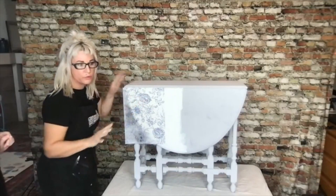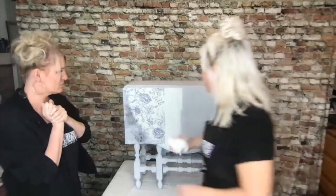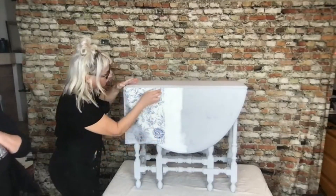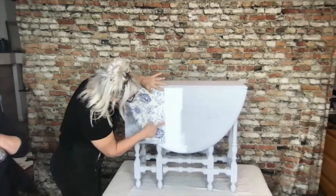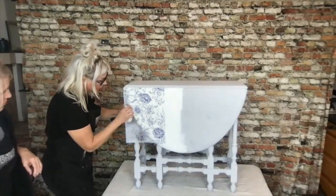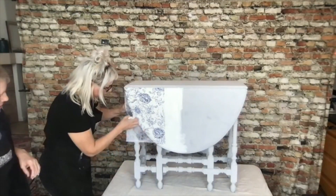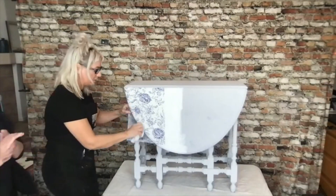I'm going to use this — it's just damp — to give it a wipe down, and make sure my edges are down. Then I'm going to start tamping that down and curling it around the edge. We'll trim the excess. Oh, this is going to be pretty later!